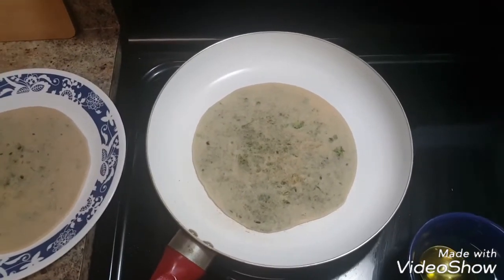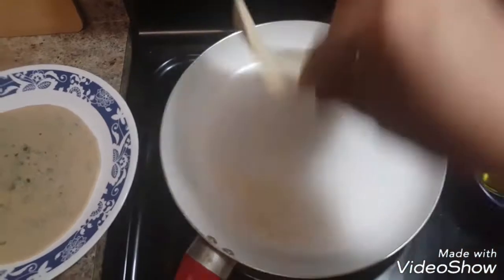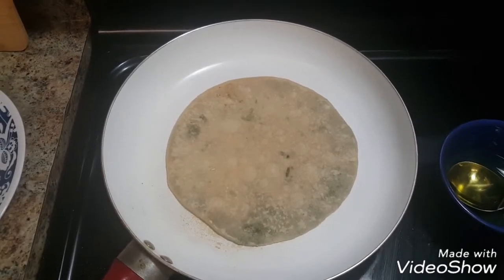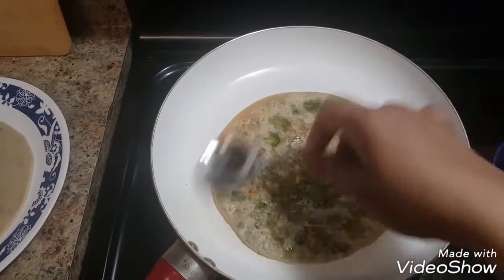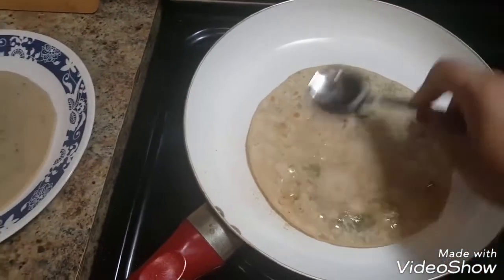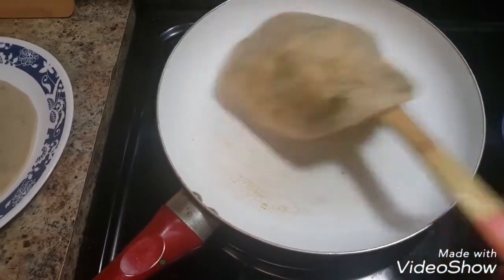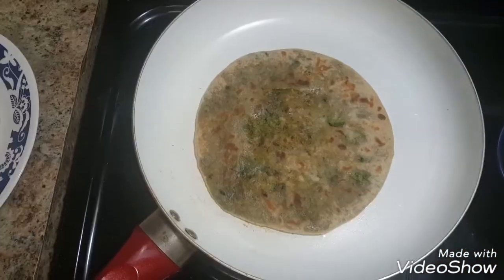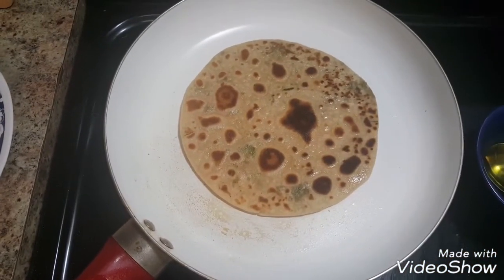Now let's roast our parathas. Heat a skillet or pan and put the rolled paratha on the skillet. Once it gets cooked, put some oil on it and roast the parathas from both sides until they turn light brown in colour. This way I'll roast all the parathas.